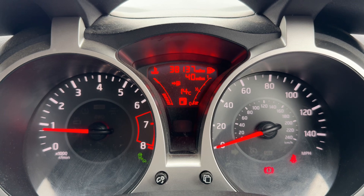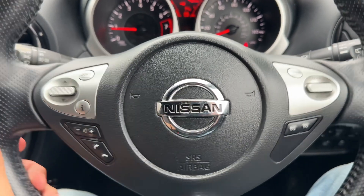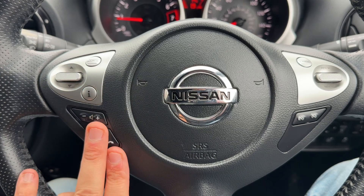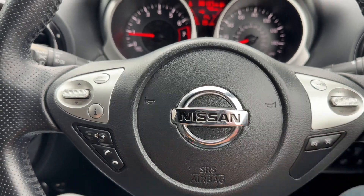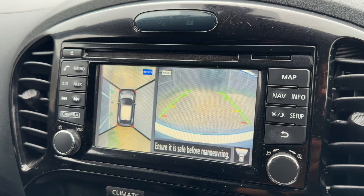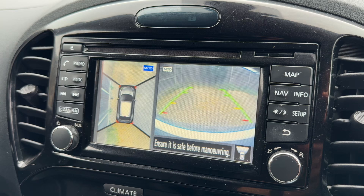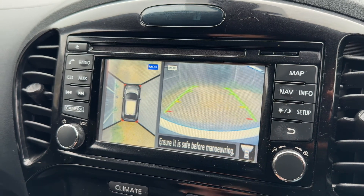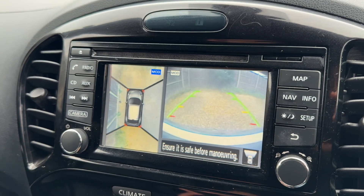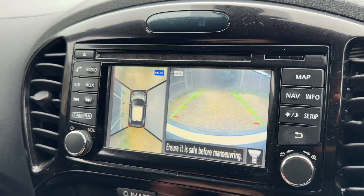We also have the fuel gauge and cooling temperature gauges in that section. On the steering wheel, the left side has stereo and phone controls, and the right side has cruise control and speed limiter. Moving to the main screen, this car includes a 360 parking camera — you can see the front-facing camera and a bird's-eye view of where the car is parked, plus the reversing camera.